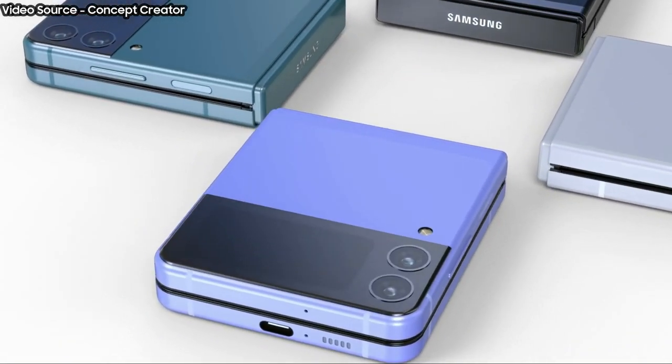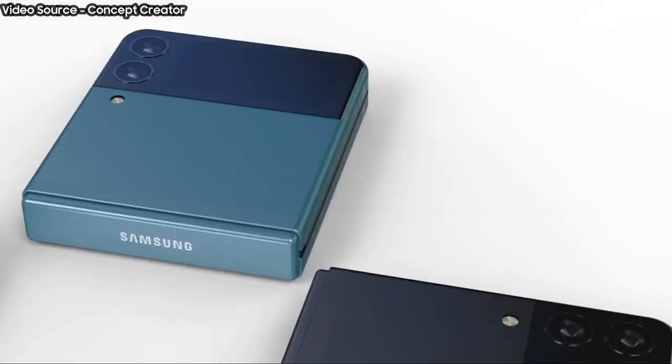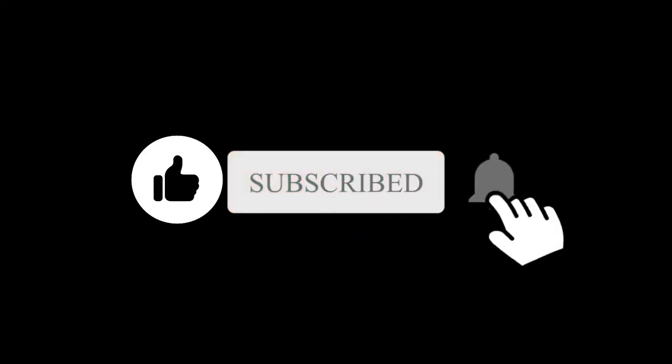But needless to say, this recent 3C entry looks promising at the very least. What are your thoughts on this? Let me know in the comment section. Subscribe if you like, and I will see you in the next one.